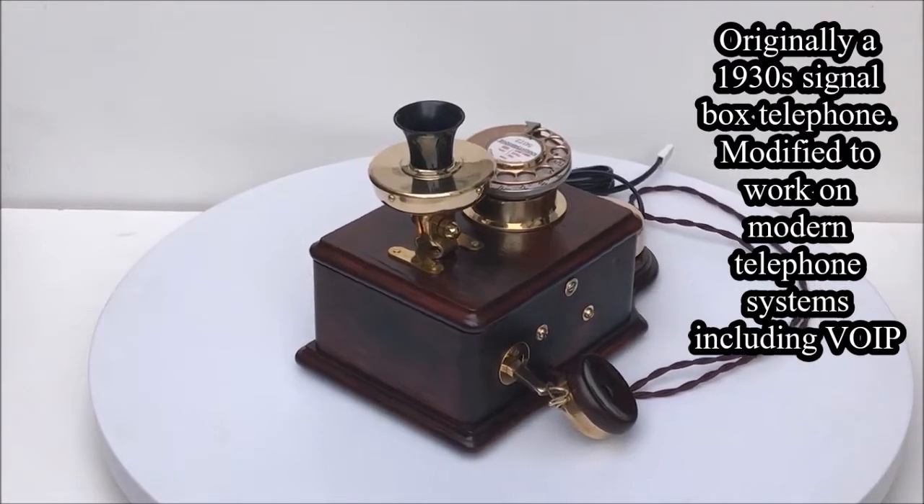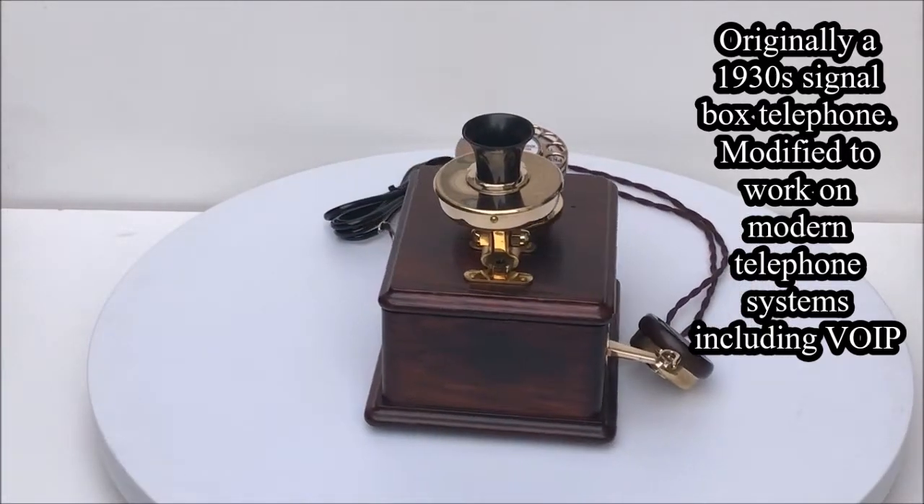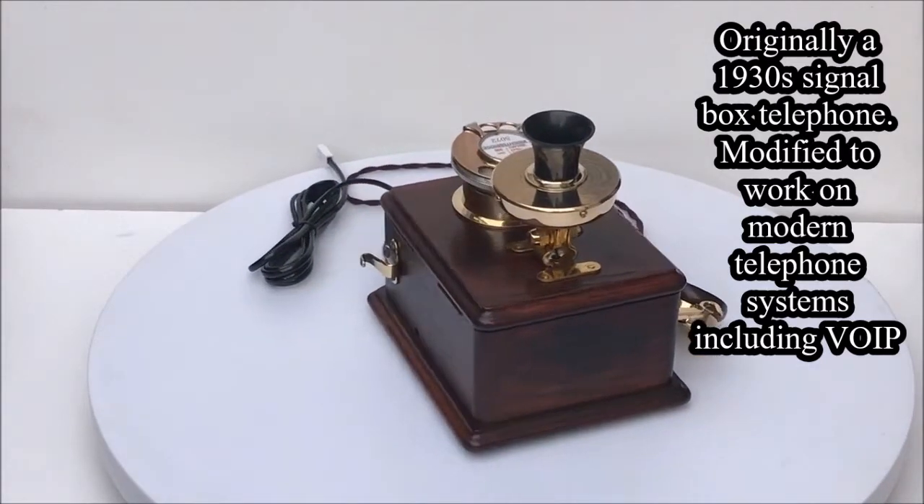The box is made from solid oak and has been stained. The receiver is made from brass and bakelite and is as original as the switch hook. The transmitter is made from solid brass with a swivel action up and down.